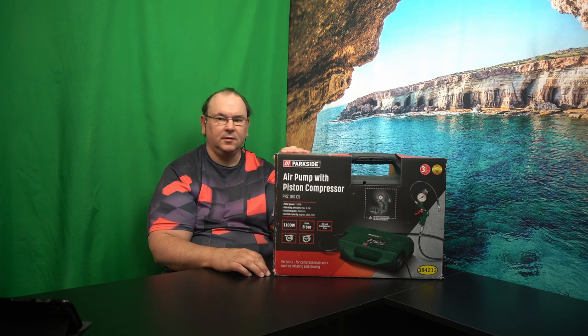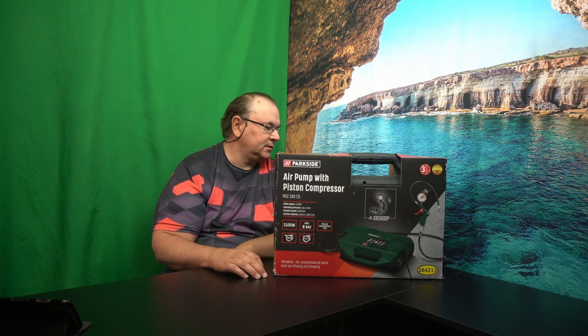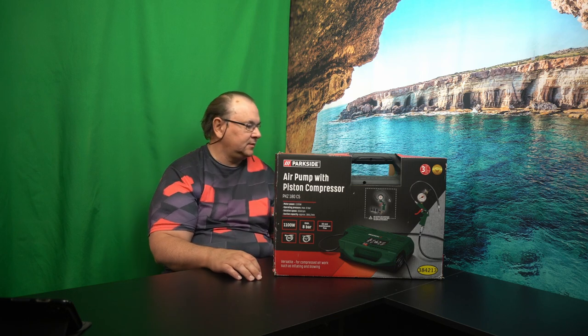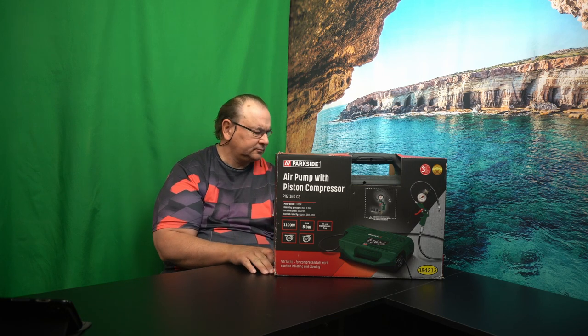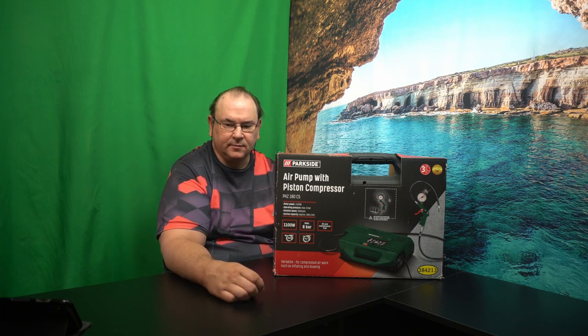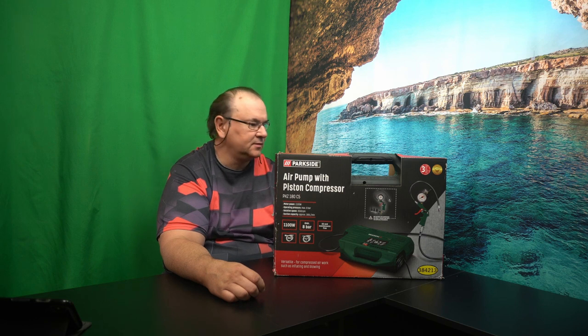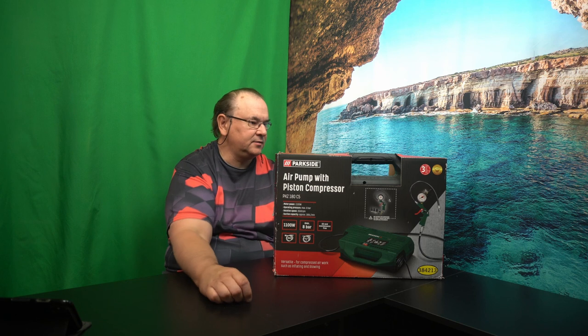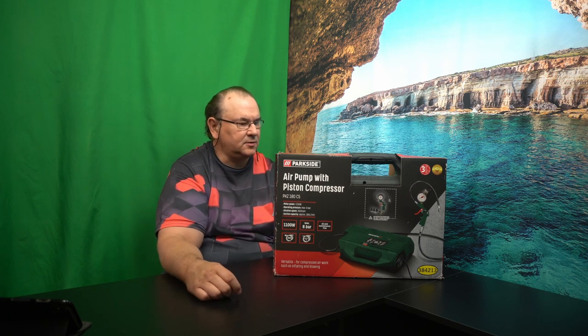Hi! TechKravit here. I've got a new tool for the shop. This is an air pump with a piston compressor. The reason I got this is that I do have a bigger compressor, but the location it's in now makes it harder to move around the house to do smaller things — just to blow out some specific thing or fill a tire or something. So I thought I'd give this a try.